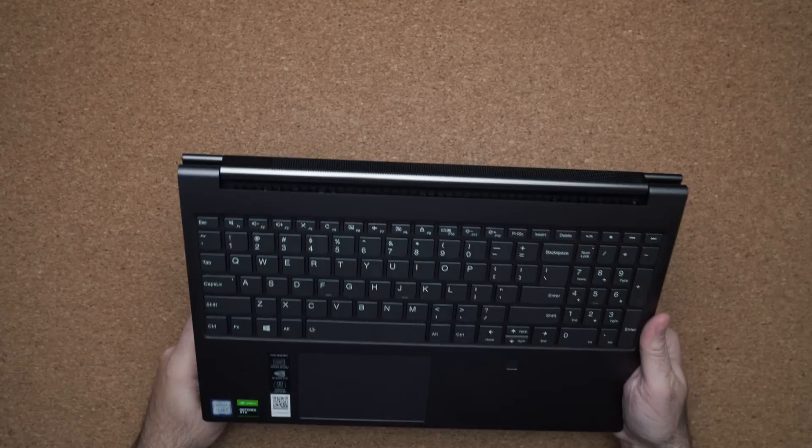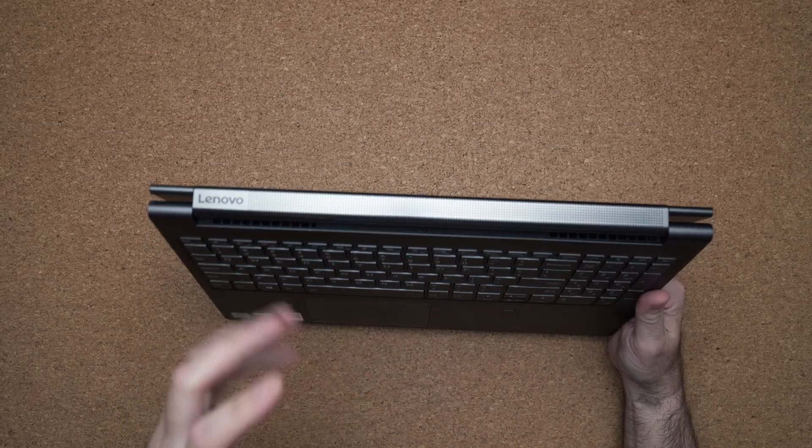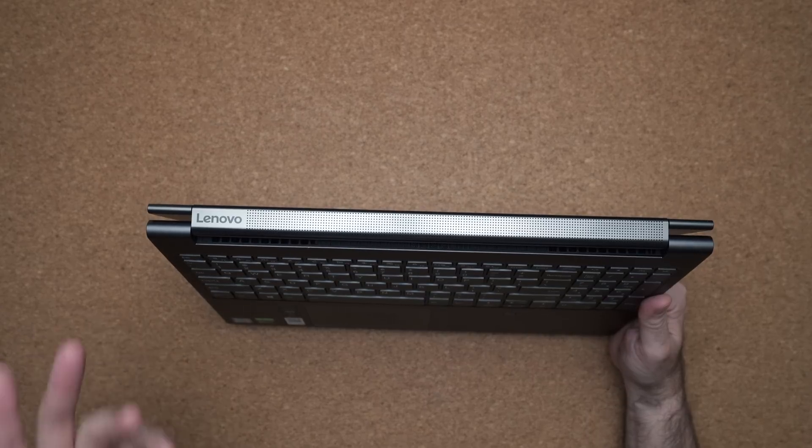The big deal about this laptop is its two-in-one configuration. You have the ability to open up the display and rotate it in any position you want. The cool thing is that while you do that, this rotating speaker follows it, so you always have sound directly hitting you while you're watching content on your laptop.